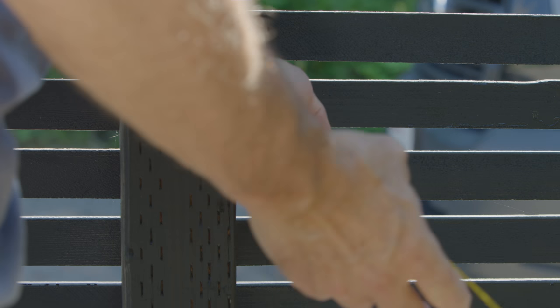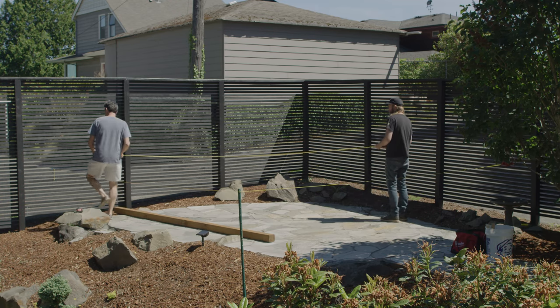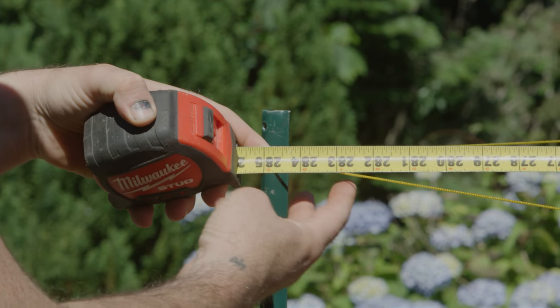To ensure your footprint is truly square, measure the area diagonally both ways and double-check that each corner is 90 degrees.